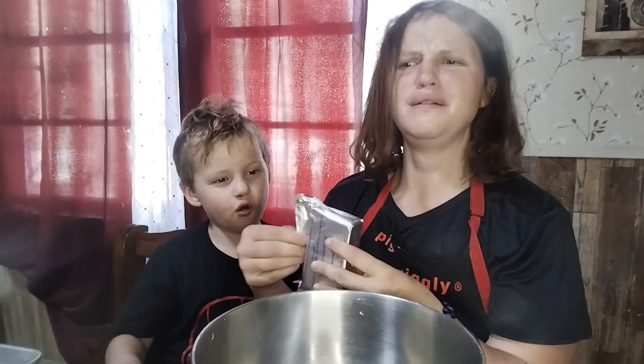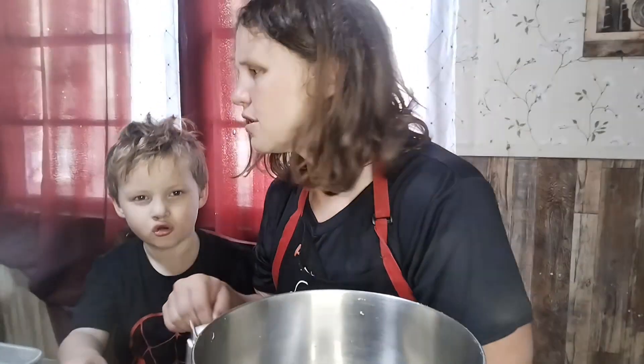Oh, I ripped it. Where's my orange spatula?